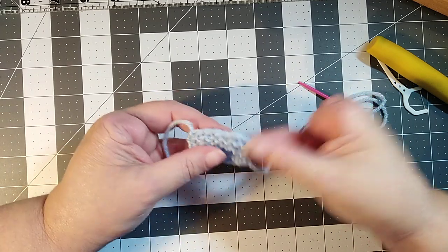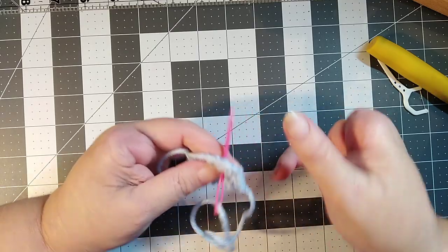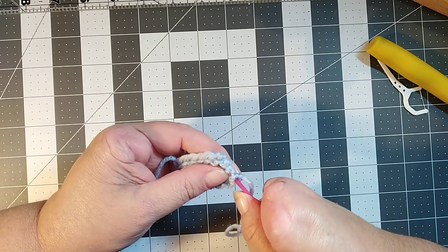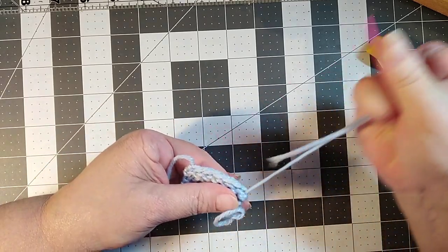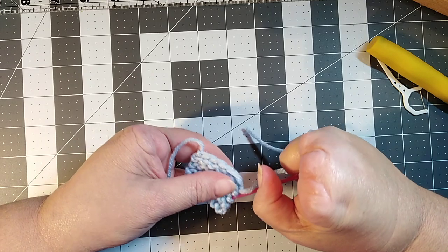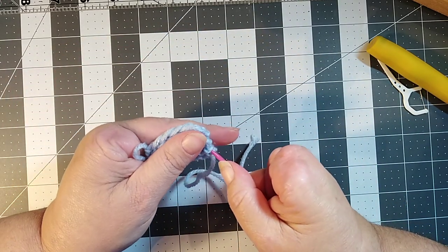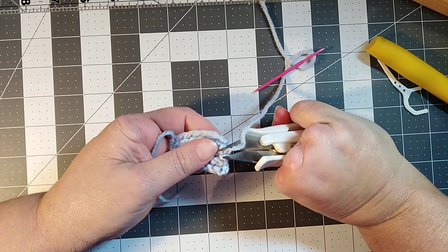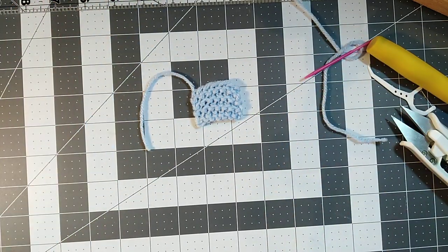Depending on what the project is — if it was a pillow, you could push your yarn through to the other side and snip it, then squish the pillow to hide the yarn inside. But if it was a scarf or something similar, you want to take your tail and weave it into your edges. It's already tied off, so you're just hiding the tail. I came through three stitches, then I'll go back two, skip the first one, and come back through — then just clip it. That is tied off pretty dang good. That is the flat bind off — thank you for watching.